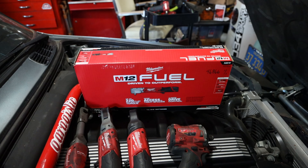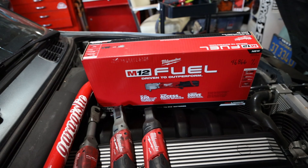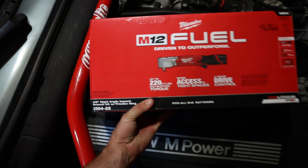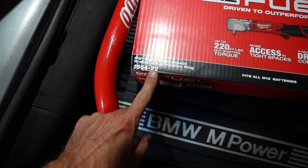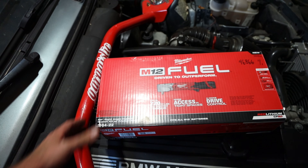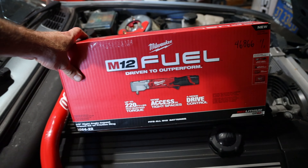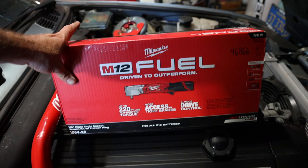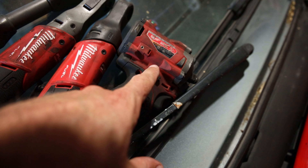Now let's get to the unboxing — sorry this has gone longer than two minutes. This is the 2564-22, meaning it comes with two batteries. A dash-21 comes with one battery, and a dash-20 is tool only. This is a right-angle impact wrench. The difference with an impact wrench is it bangs stuff off — 220 foot pounds of nut-busting torque, versus 55 on the ratcheting wrench.